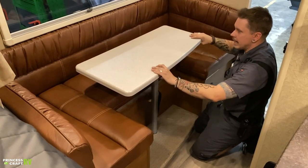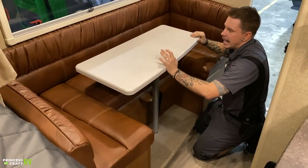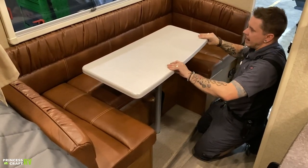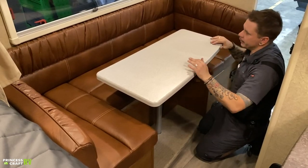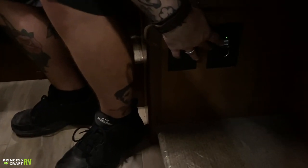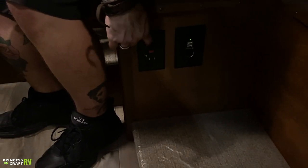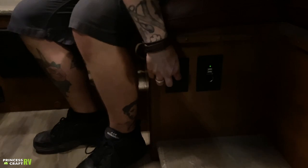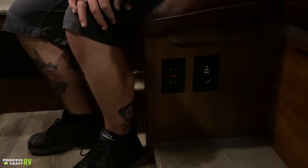One thing to note about this tabletop is that it's on a slider, so you can move it in when moving around the unit, or bring it out into the common area when sitting in the dinette. Here in the dinette, we have a charging station with a couple of USB ports as well as a 12-volt cigarette lighter-style receptacle. We also have your main GFI outlet beside that. The receptacles in these units are all on one circuit — if one gets overloaded, push the red button on the GFI to restore function.